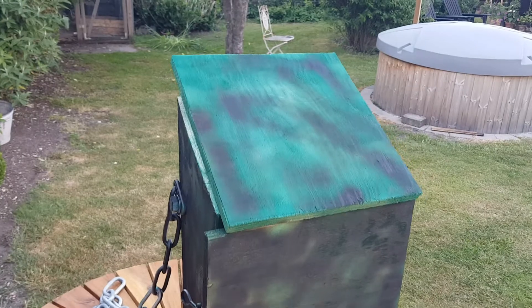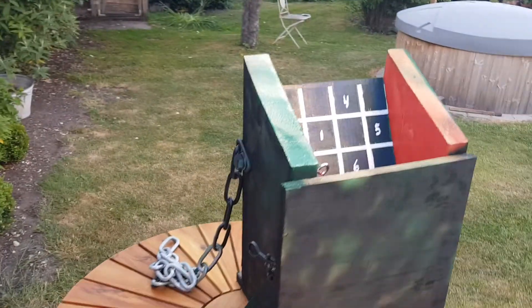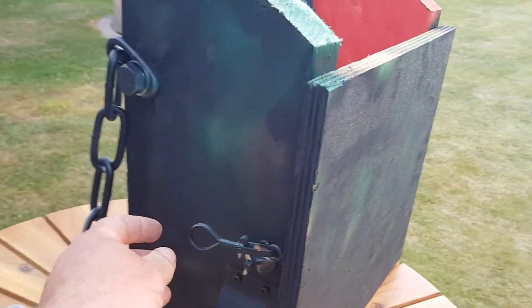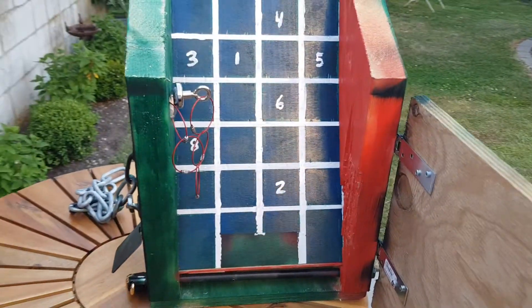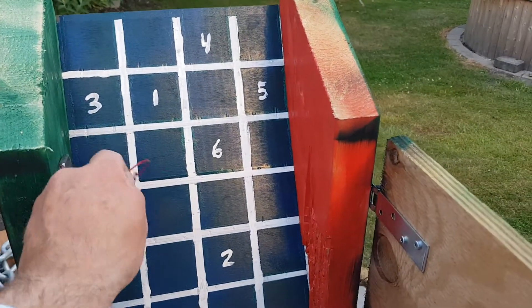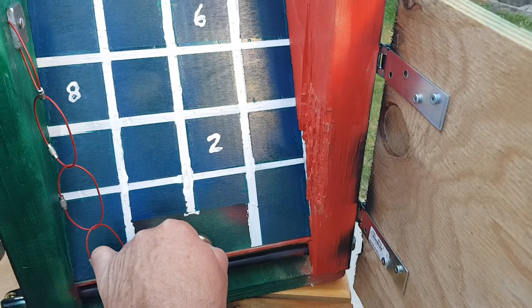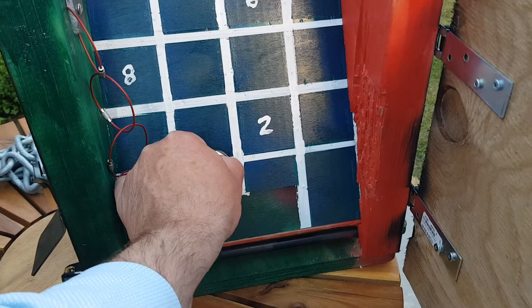We can start taking off the top so you can see what's inside. Now you take the magnet and pick up the iron ball, and now we have to find out the right way to the number.